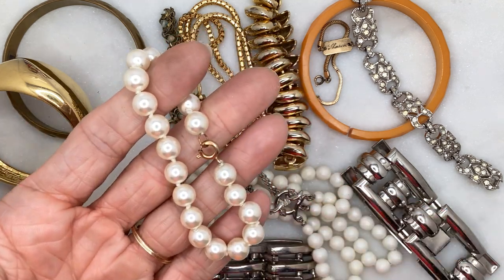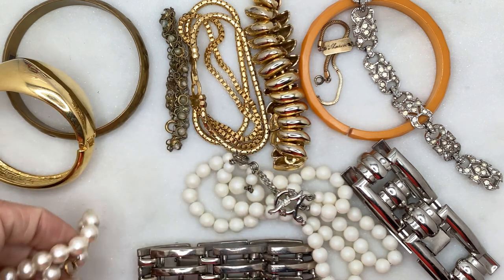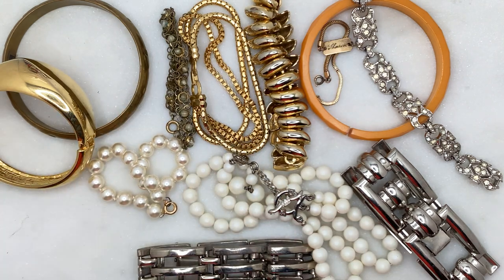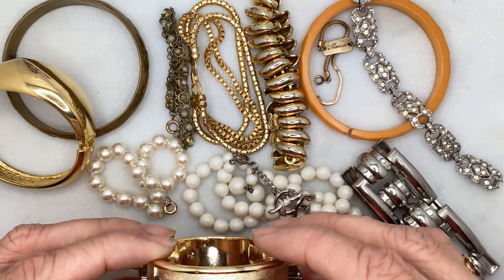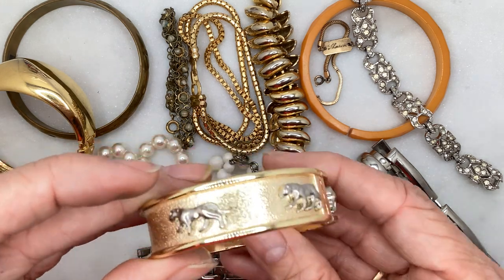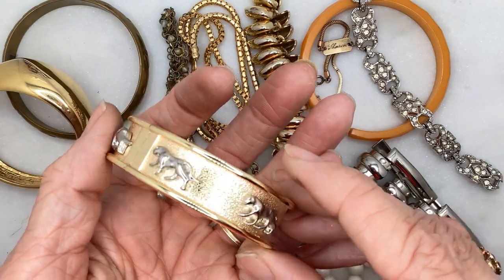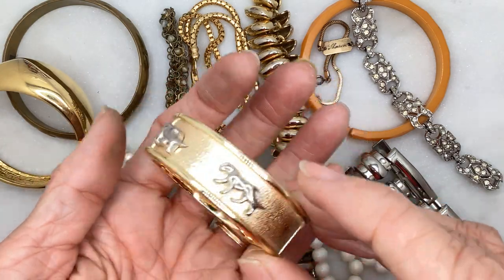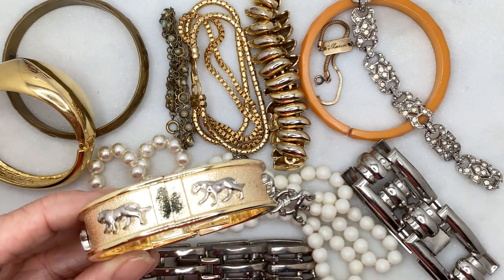Here's a glass pearl — actually in really good condition — faux pearl bracelet. And another clip-on style one. I looked this one up because with all those little designs it looks like some sort of cat or tiger. It looked like it would be expensive, but I see no maker inside or anything.